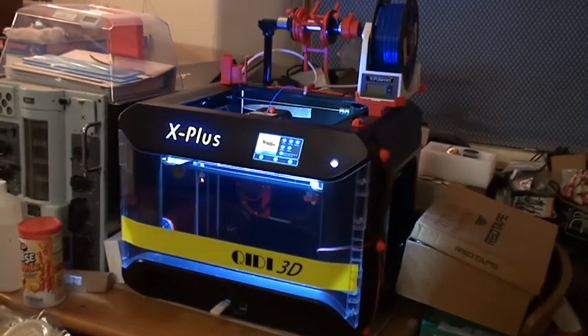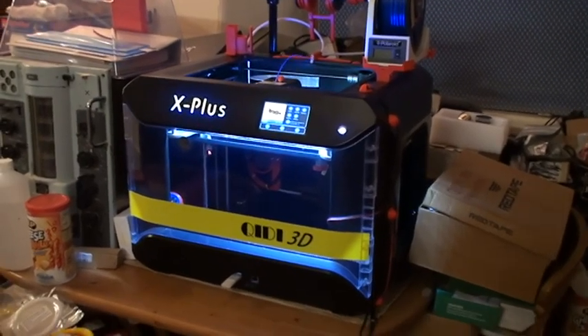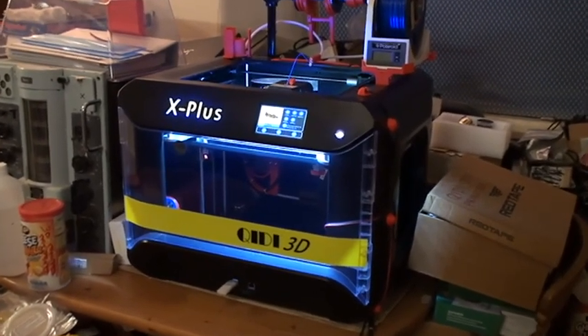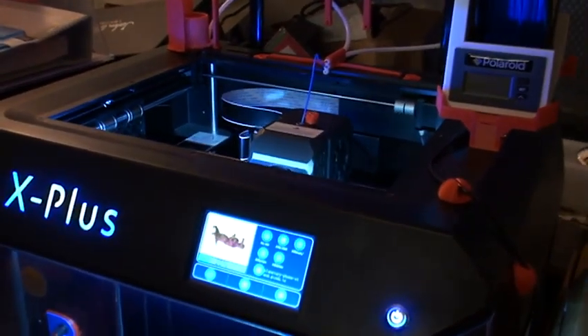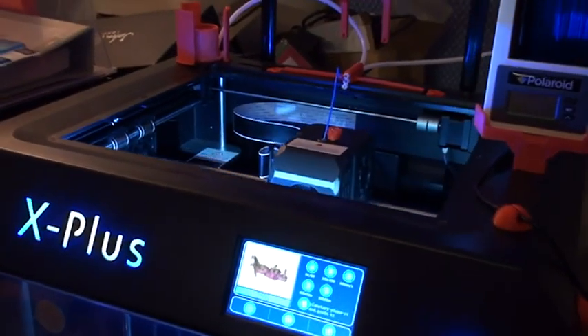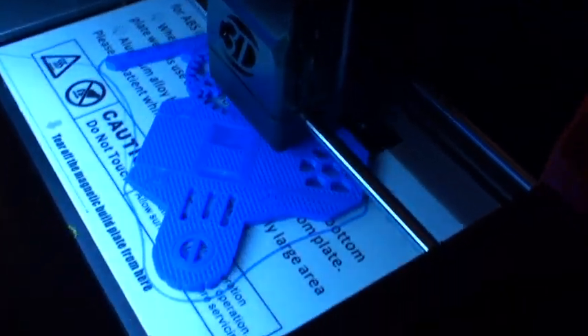I'm still printing my completely over-the-top mobile phone holder and it's been printing for about six hours — it's a 25-hour print. I thought I'd just do a little update to show you where it's got to.